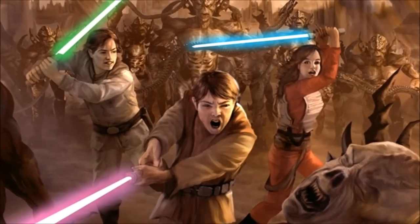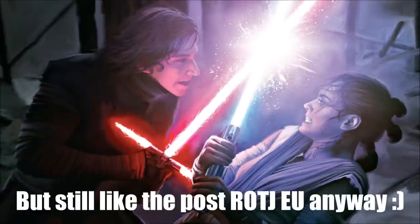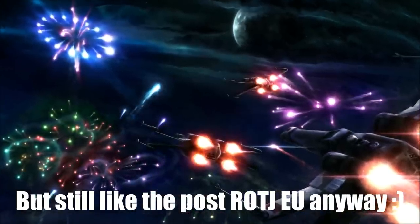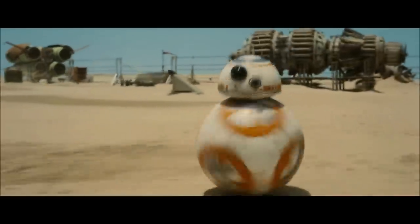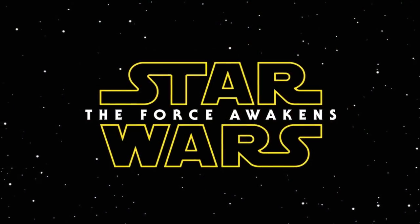The thing about post-Return of the Jedi stories is that we don't consider them as canon for ourselves, which is a personal matter because we believe that Episode 6 should be the happy ending in the Star Wars story. Yes, we dislike The Force Awakens a lot, but Kylo Ren, as well as his lightsaber and BB-8, have such an awesome design and are personally, for us, the best part about The Force Awakens.